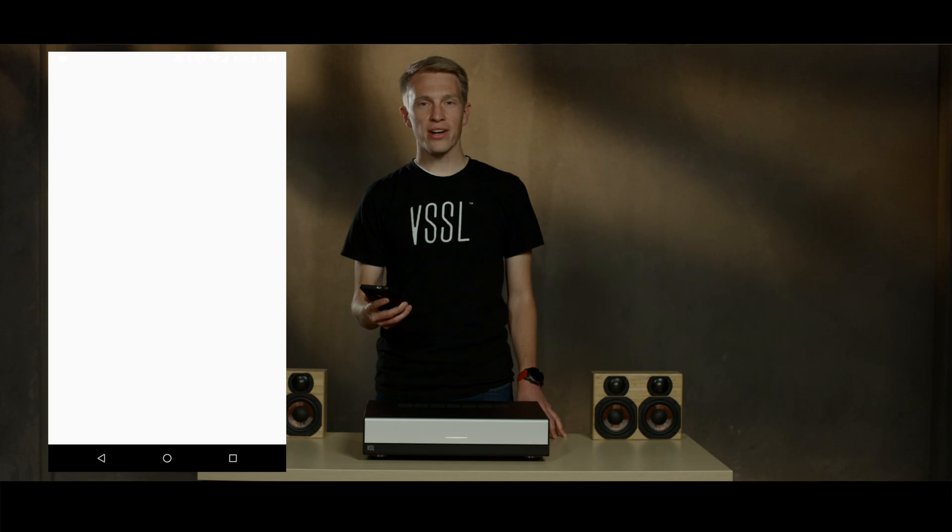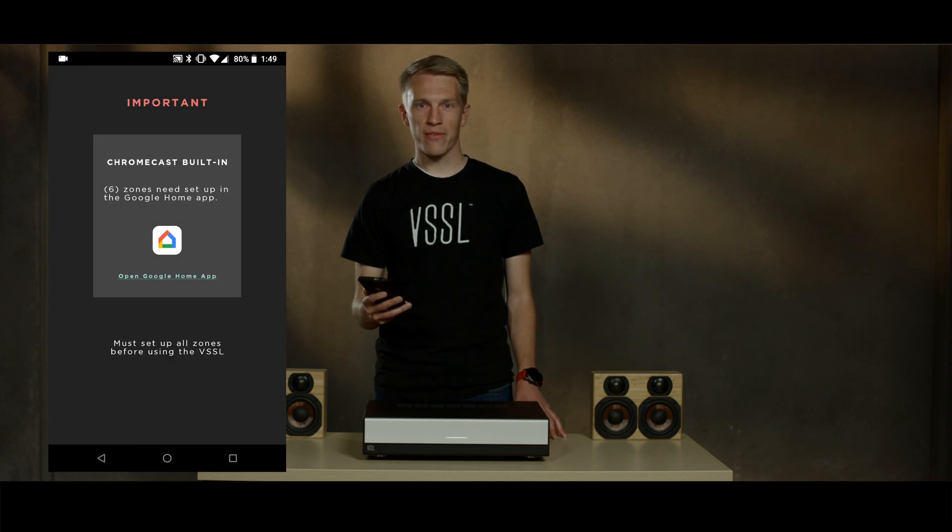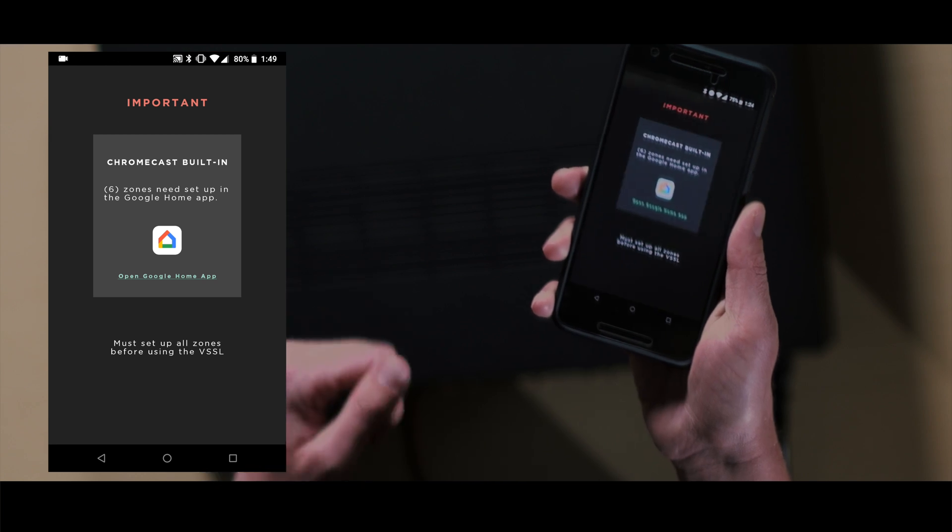First, open the Vessel app. When the device is found, you'll see a notification that says the Vessel must be set up in the Google Home app first. Go ahead and click on the Google Home icon to open the Google Home app.